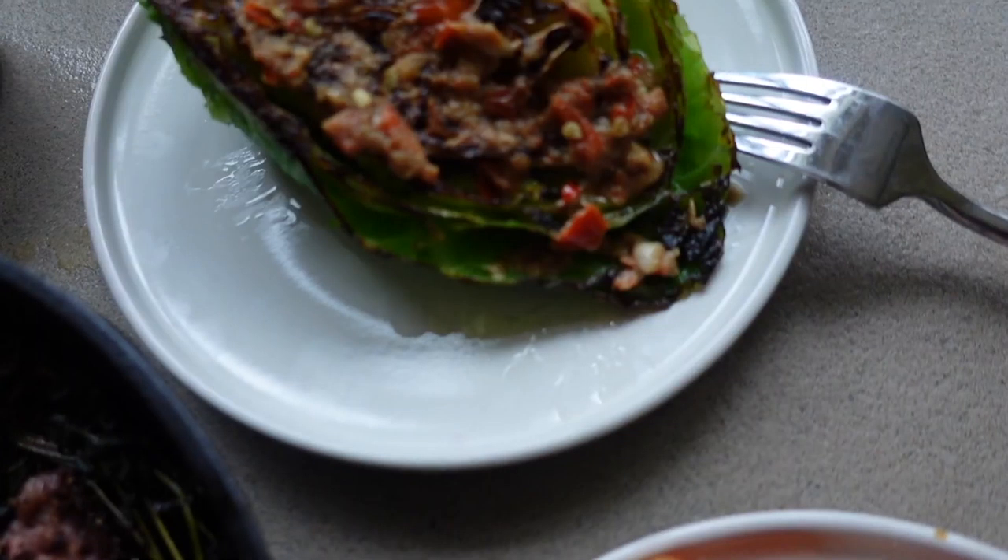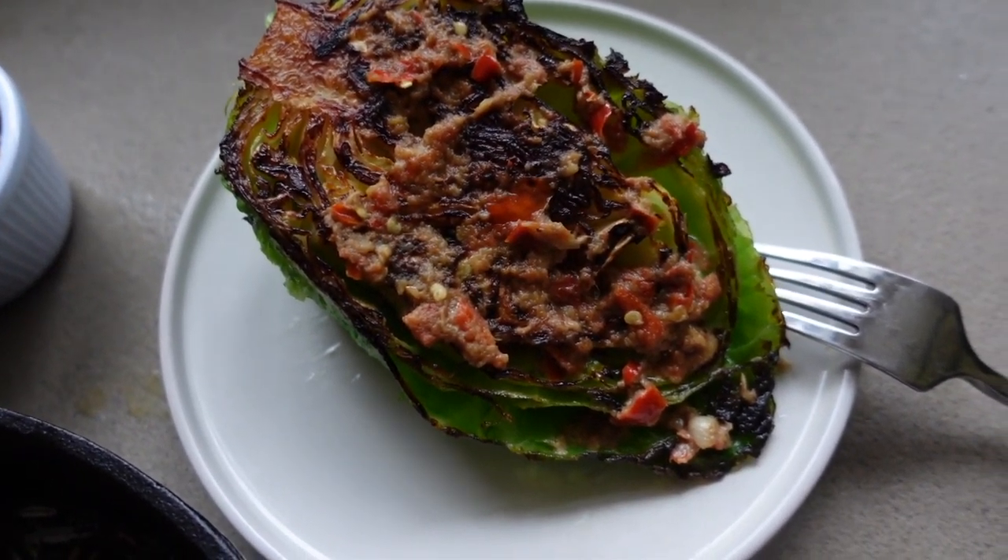Moving on to the cabbage - this is the Hispi cabbage which has been charred, and I basically doused it in the anchovy chili butter they provided. I actually love this dish in the restaurant; they also do a broccoli version which is just as good. The cabbage is nice and soft, and the chili anchovy butter is like a salty punch - as soon as you take a bite you're like whoa. It's all umami flavors and the chili adds a nice kick to it too.